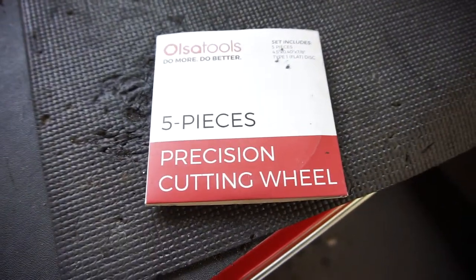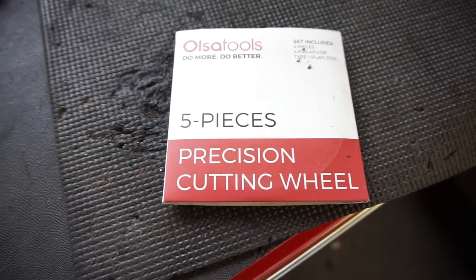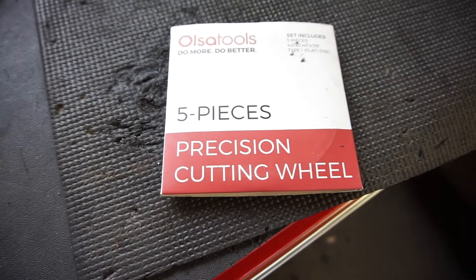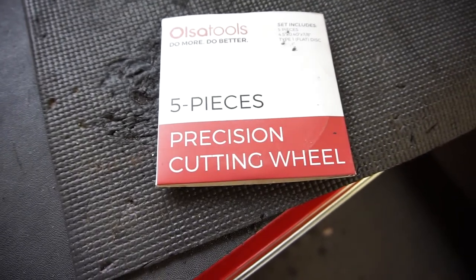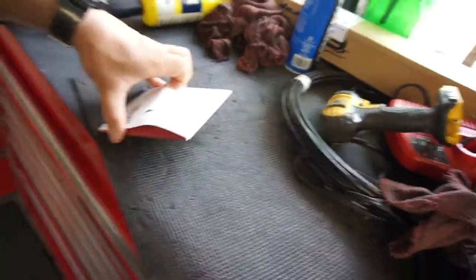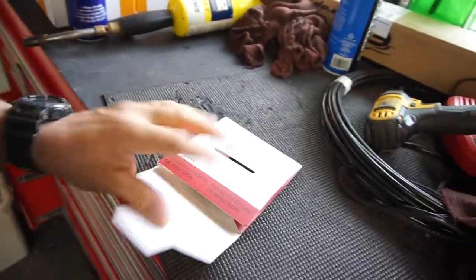Good morning guys — YouTube people, world, everywhere. I totally forgot about these Olsa Tools they sent me — these five-piece precision cutting wheels. They were shoved way back here, and since I haven't been doing any cutting lately, I forgot all about them. Sorry, Olsa Tools.